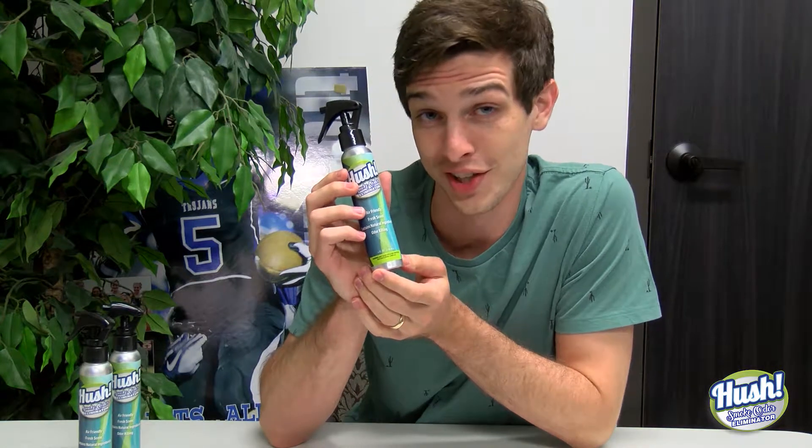Hush Smoke Odor Eliminator is exactly what you need. It's green, it's not going to hurt anything, you can use it on multiple surfaces — in your car, in your dorm, in your house — and it's travel size for your convenience.